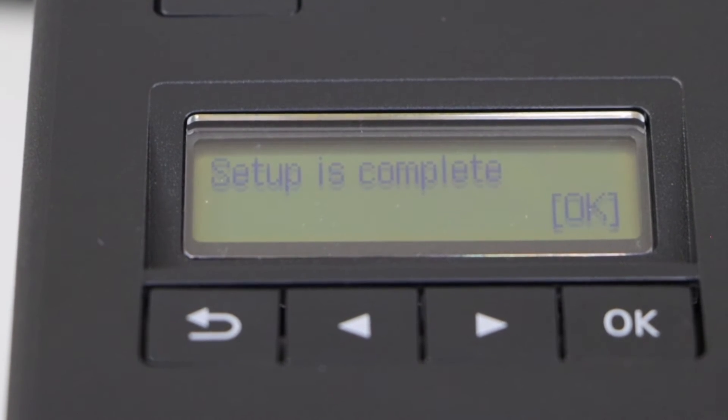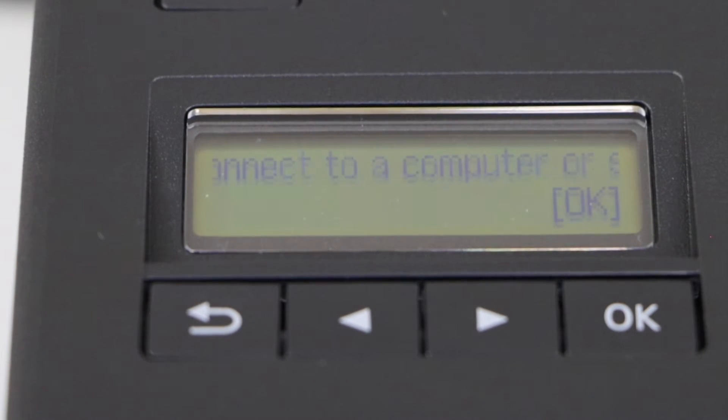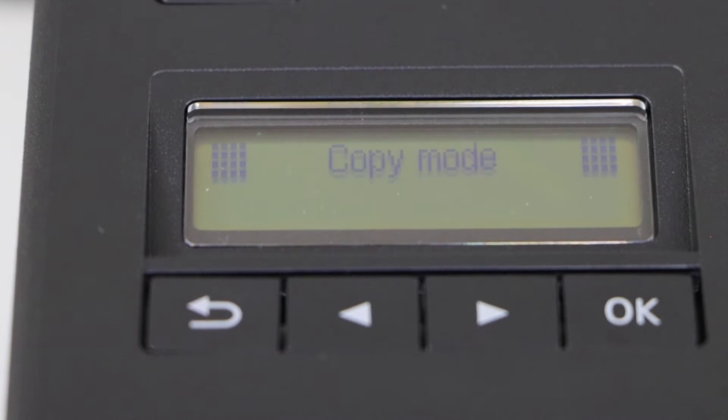Setup is complete. Press OK to connect to a computer or your smartphone, then press OK again. We just installed the ink and finished the initial setup of the printer. The next step is to connect this printer to the wireless network of your home or office, and then we will add it to a Windows laptop for wireless printing and scanning.